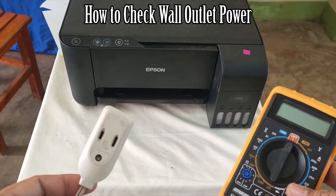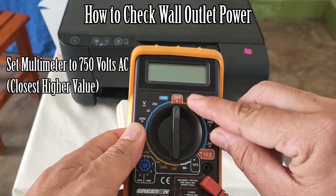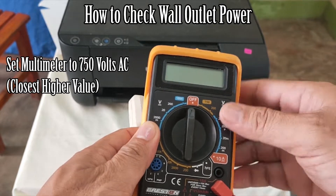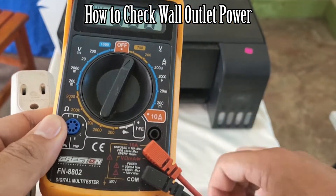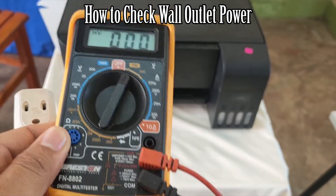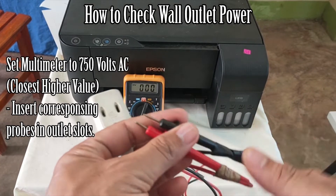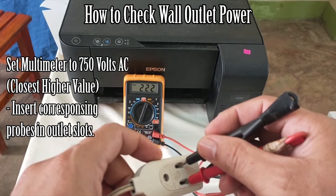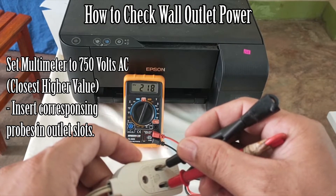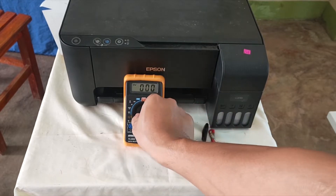First, let's check if the power source has the right voltage. We set the multimeter to alternating current, at 750 volts — the closest higher setting. Here in the Philippines we have 220 to 250 volts at the wall outlet. We place the probes into the outlet, and as you can see we're reading about 217 to 220 volts. It's not perfectly constant because we don't have an automatic voltage regulator.